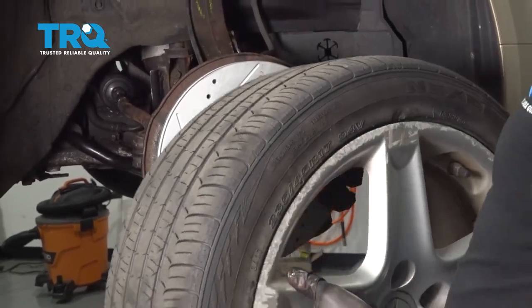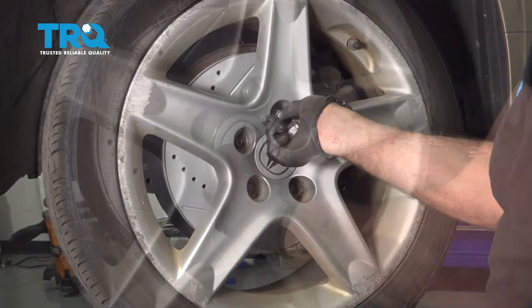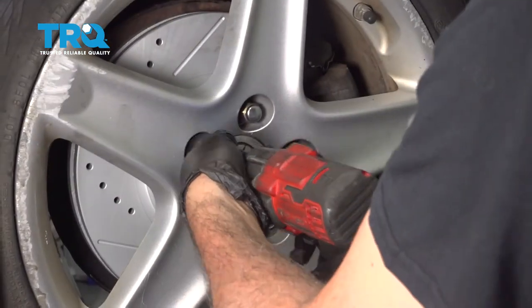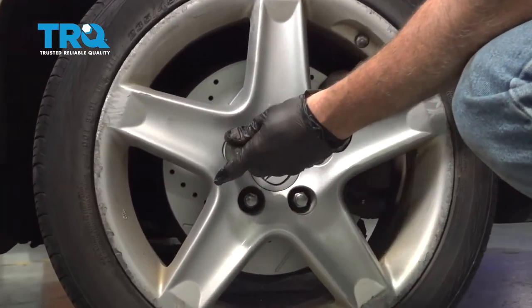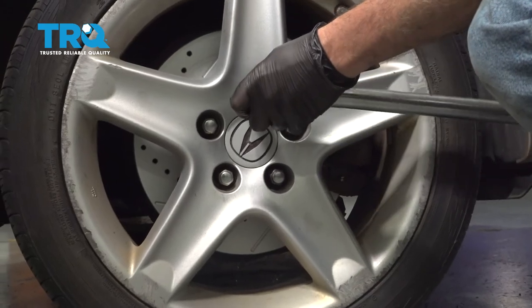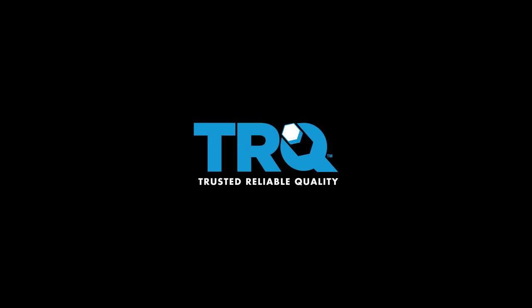Let's go ahead and install your wheel. Get our lug nuts all started by hand first, then we'll snug those down. We're going to torque our lug nuts to 80 foot-pounds. Go ahead and install your lug nuts.